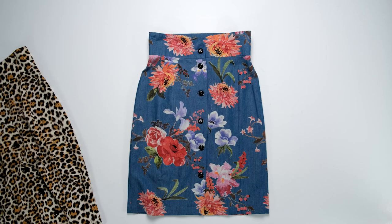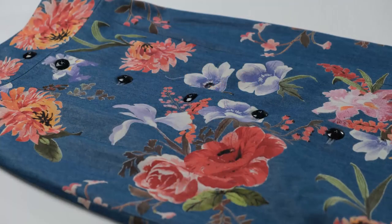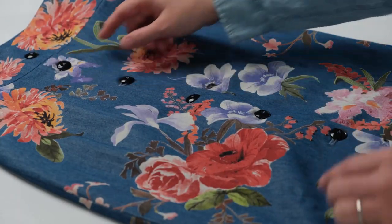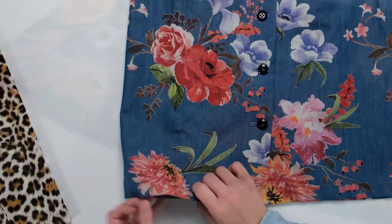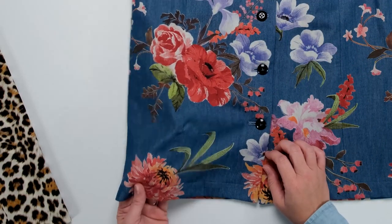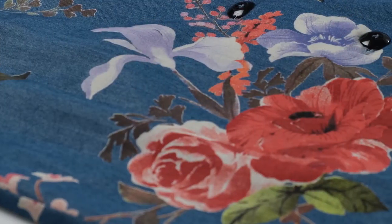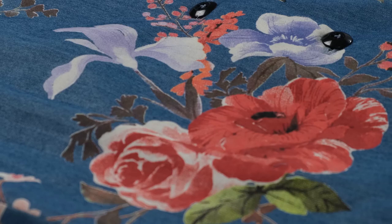I started with the length from pattern view E for this skirt, shortened it a couple of inches, and combined it with button placement from pattern view B. This fabric is a medium weight woven fabric, so it gives the skirt some structure but it still feels light and breathable. The print of the chambray also adds a romantic, playful feeling.